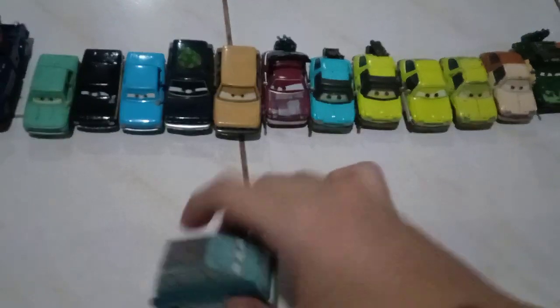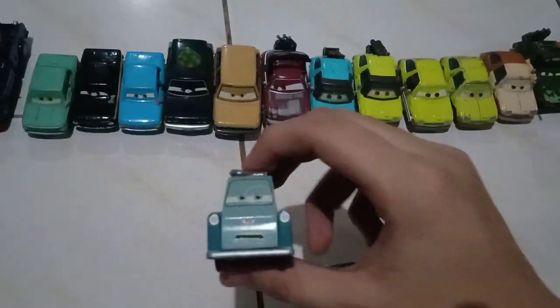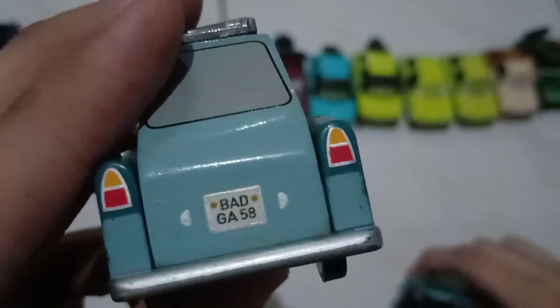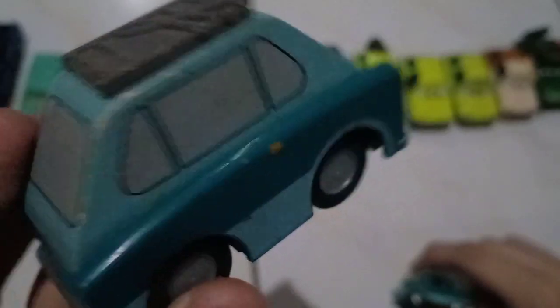So here's the wooden version. Pretty much the same, just a different facial expression. This one's a bit bigger and the license plate is also a bit more readable. Zundapp — Professor Z.